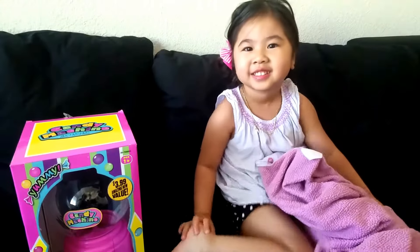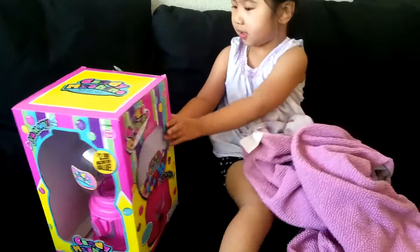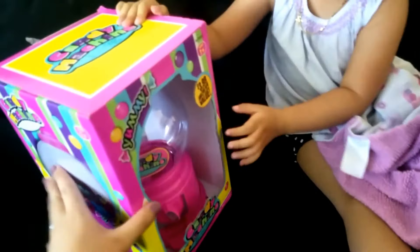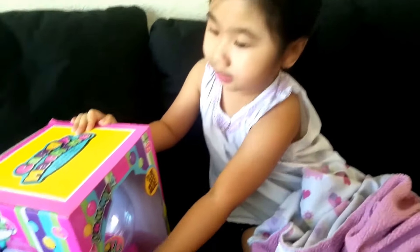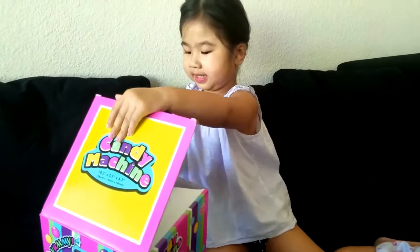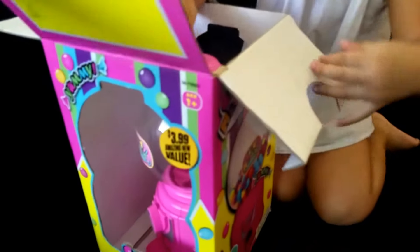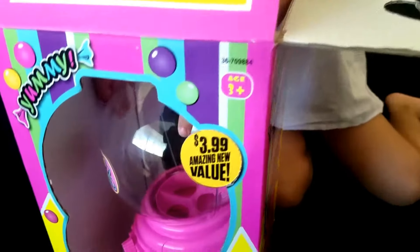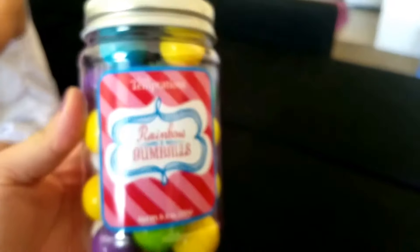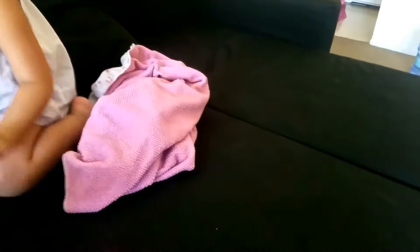Hello, what are you doing? Your gumball machine! Let me see, yeah, your gumball machine. We got it at 99 cents for $3.99. Okay, and here are her gumballs — be careful!